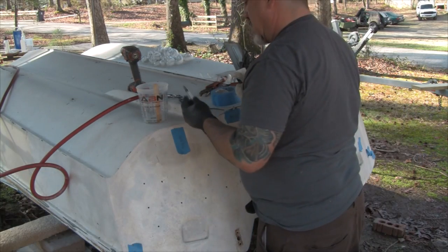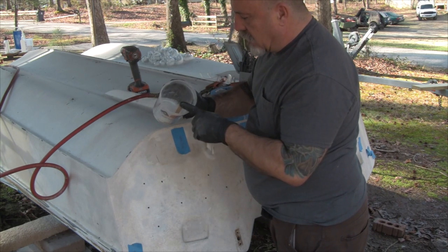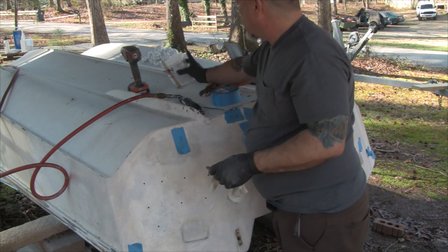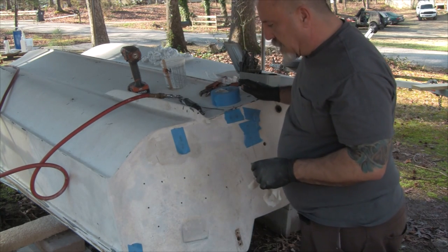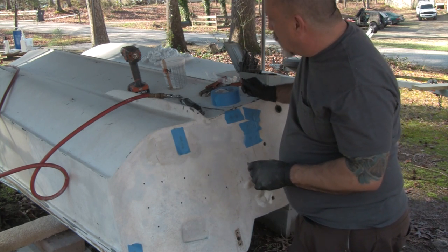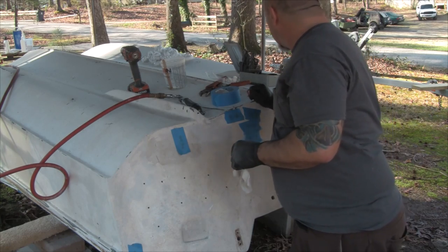Quick tip: leave the stick in your cup and whatever epoxy is in the bottom will harden. You can use the stick to pull the epoxy right out and reuse the mixing cup. That's it for now — we're going to let all this stuff cure and come back tomorrow and see what it looks like. I don't know if we'll be able to do any more glass work because after tomorrow it's supposed to go back into the 30s and 40s. But for now, I'm glad I got a head start on this.